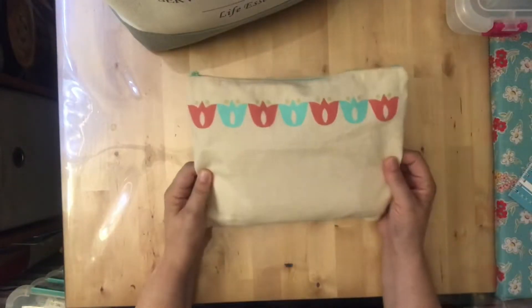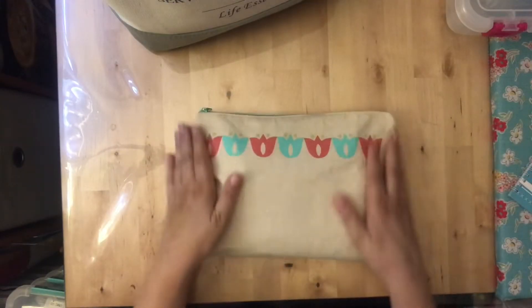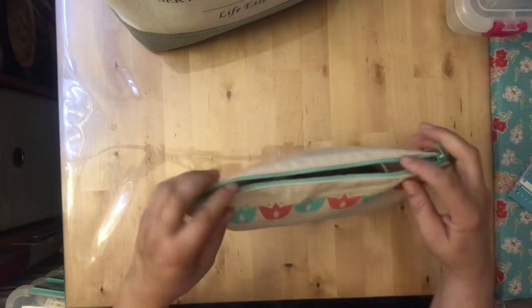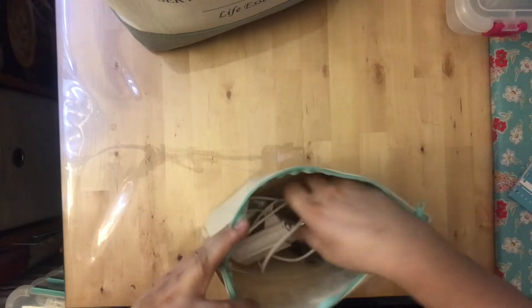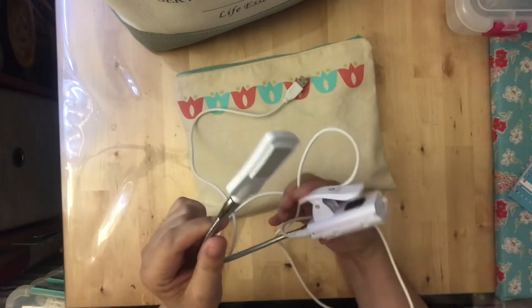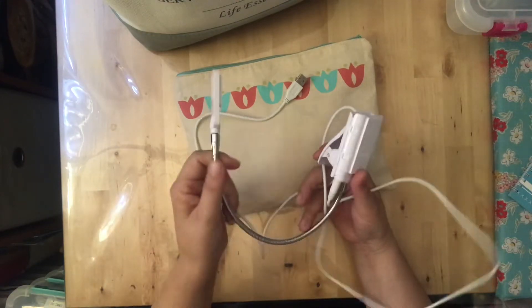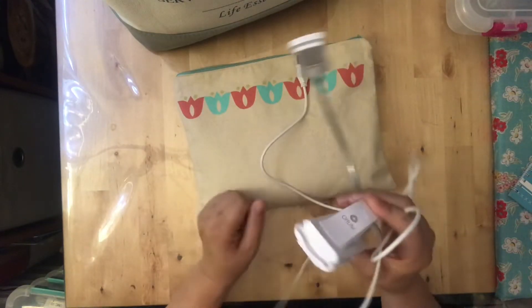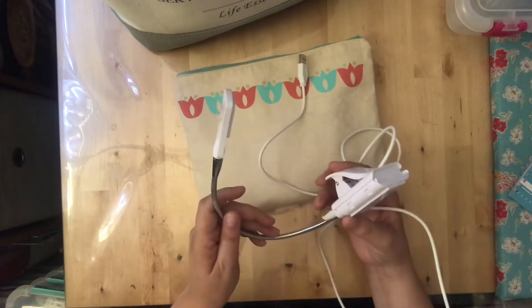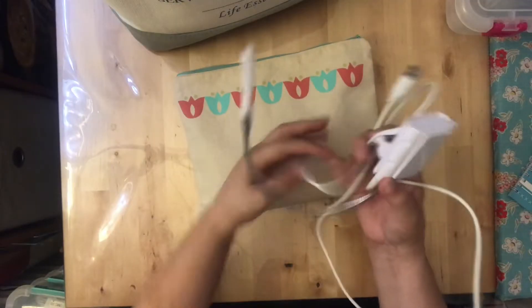Inside my bag up front I keep a little canvas zip-up pouch with all my supplies. In here I have this little clip-on Ott light — I love it, it only cost about $20, it's really bright, and it clips right to wherever I'm working. I use a cross stitch frame, and it clips right to it to illuminate my work.